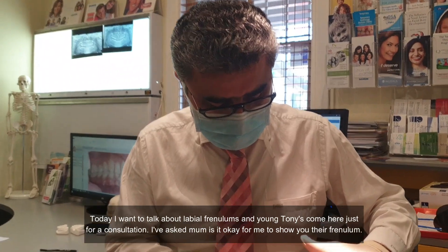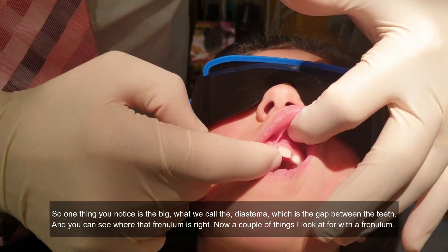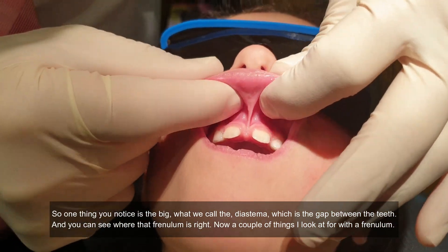I've asked mum if it's okay for me to show you her frenum. One thing you notice is the big what we call diastema, which is a gap between the teeth, and you can see where that frenum is.